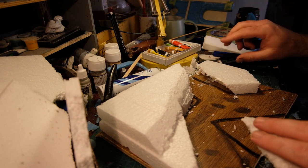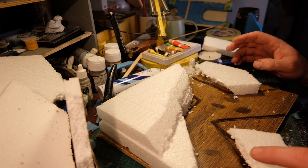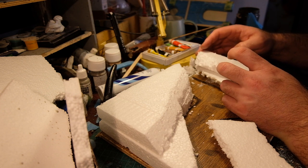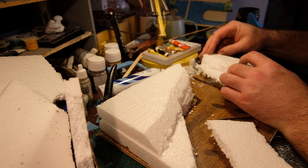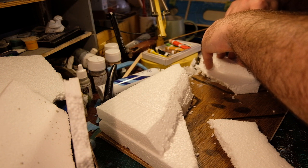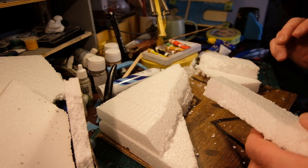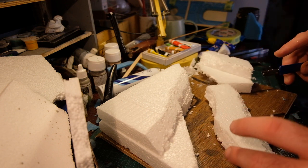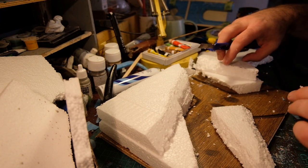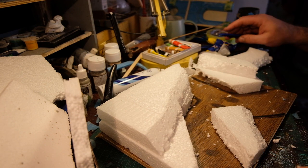Just some polystyrene left over from when I had a fridge delivered — it's about an inch thick, which is thicker than some pieces you can get. As you can see, I've drawn on the floorboard the rough shape I wanted: a T-junction, two trenches joining, with a high point at the back corner for the church ruins to stand above the trench where the guys are talking. I've roughly marked where the model kit figures will be standing, though I certainly wasn't tied to that.